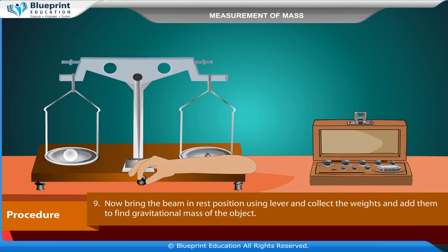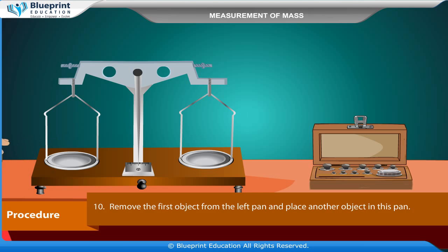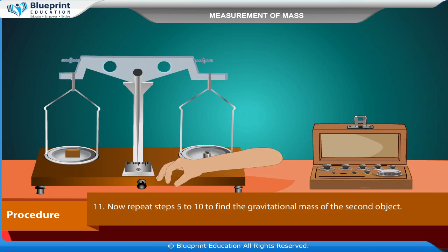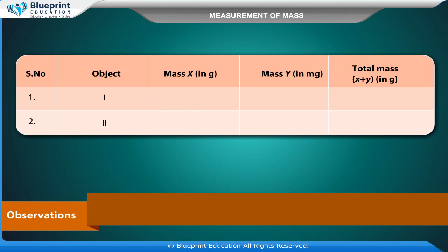Bring the beam to rest position using the lever, collect the weights, and add them to find the gravitational mass of the object. Remove the first object from the left pan and place the second object in the pan. Repeat steps 5 to 10 to find the gravitational mass of the second object.